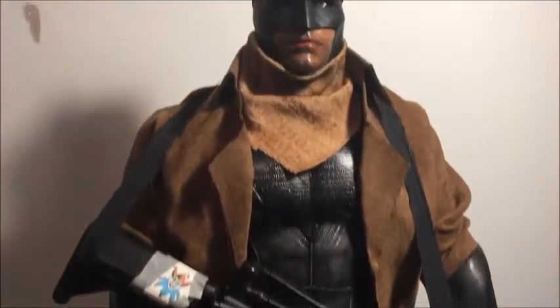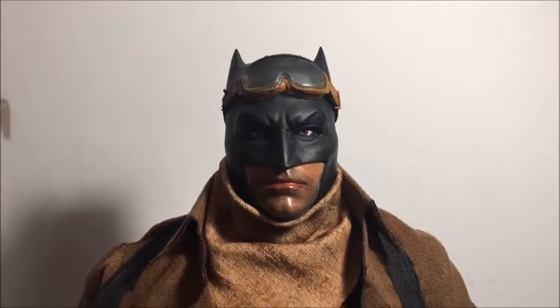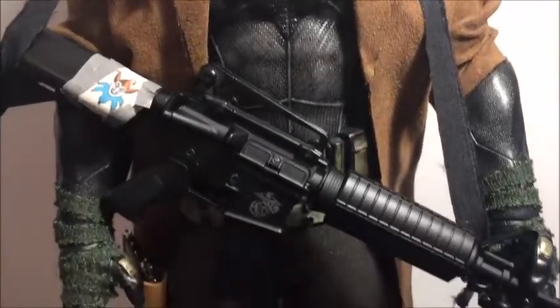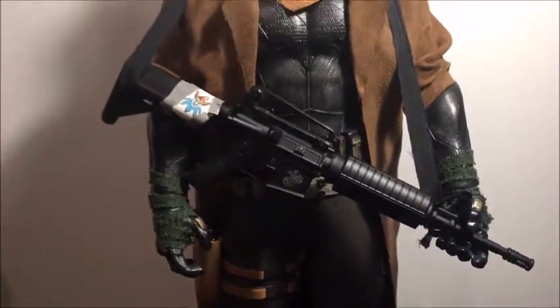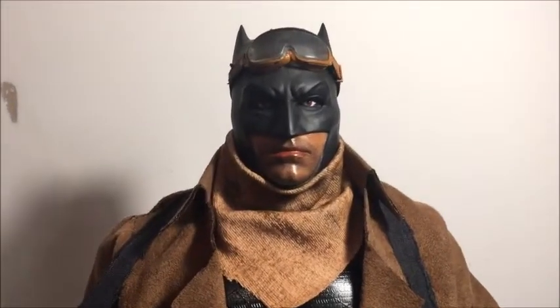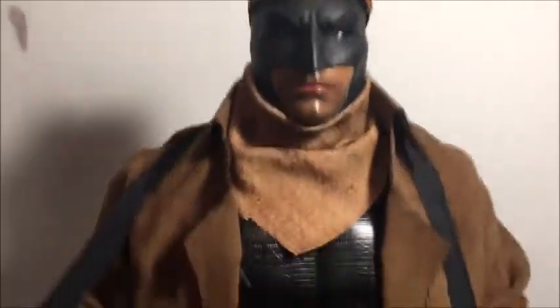This is by far probably one of my favorite custom figure makeovers. This was just a quick video to show you the rifle and the figure complete. Don't forget to like and subscribe and I'll see you for the next video — cheers!